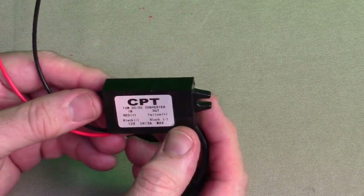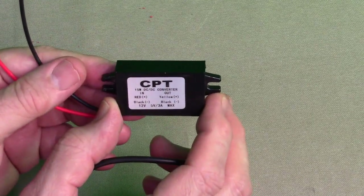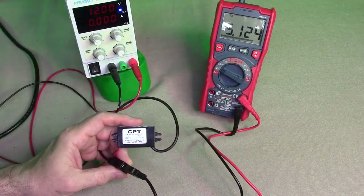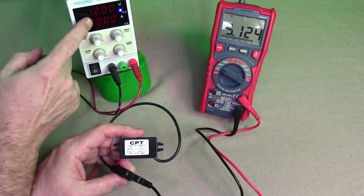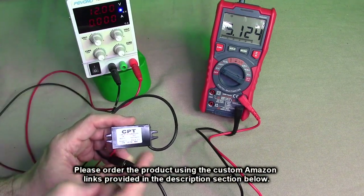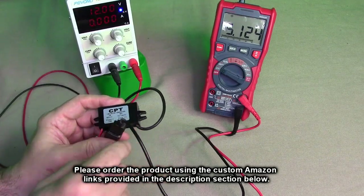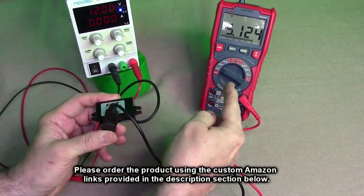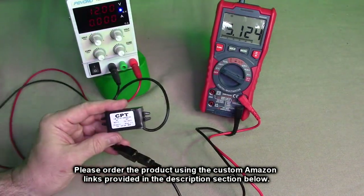It has the wiring information on there and it's very simple to wire up. Here I have a demonstration — I've got a 12 volt power supply going into the module, and the output USB-A port plugged in and going to a multimeter.